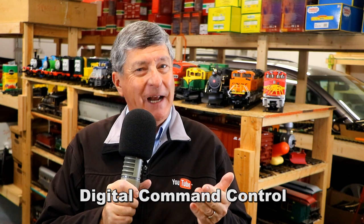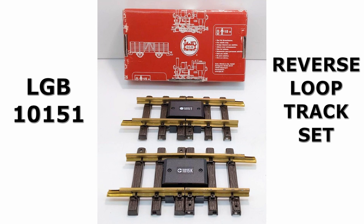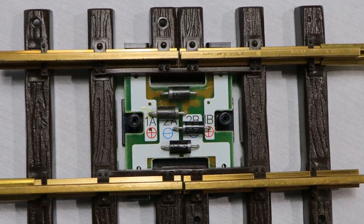Having to remember to hit that button while the train is in the reversing loop is inconvenient, and it basically means your power supply has to be within line of sight of the loop so you know when to hit it. That's one of the big downsides of analog reversing loops. If your trains used DCC, you wouldn't have that problem, since DCC reversing loops work differently and are basically automatic. But it is really cool that there is a way to do a reversing loop at all on an analog setup, thanks to the LGB reverse loop track set number 10151 and the four diodes on the circuit board within the 1015K.